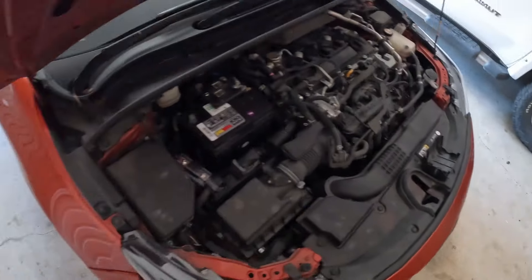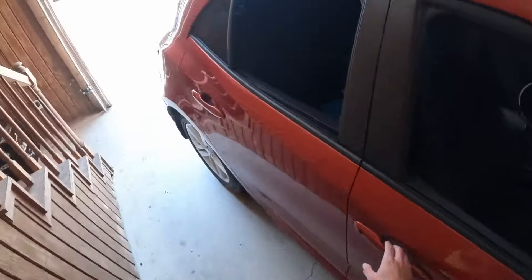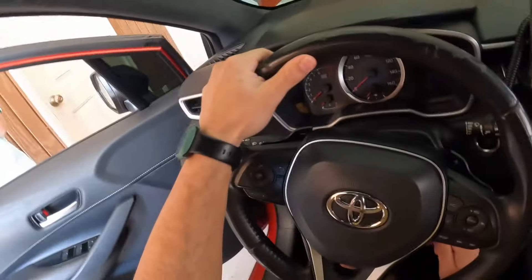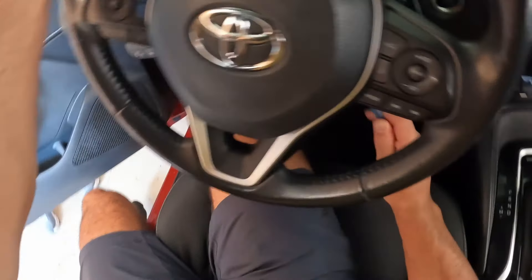I just want to get out a quick little video on how to install an aftermarket steering wheel for a 2019-2023 Toyota Corolla hatchback. So first things first, definitely disconnect your battery to start off with.